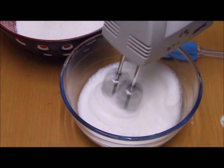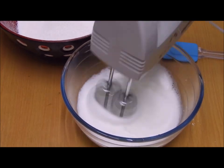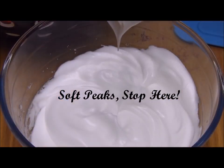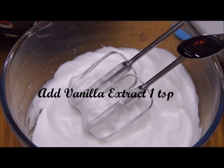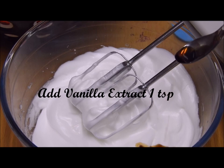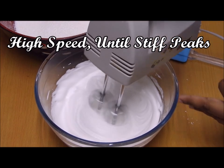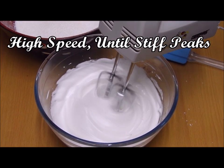Once we reach a frothy consistency, we will start adding in the sugar little by little until we get soft peaks. Once we get soft peaks, we will add vanilla extract, then beat on high speed until we get stiff peaks.